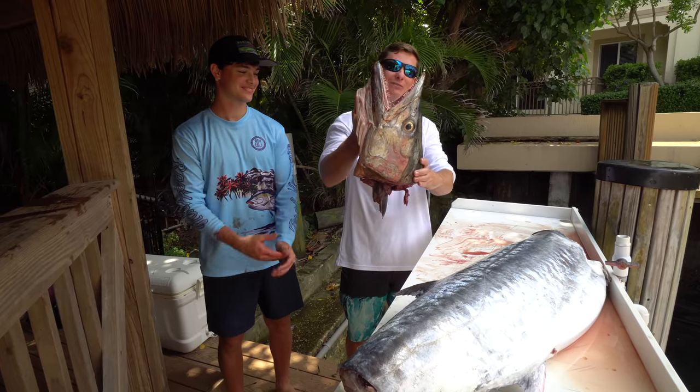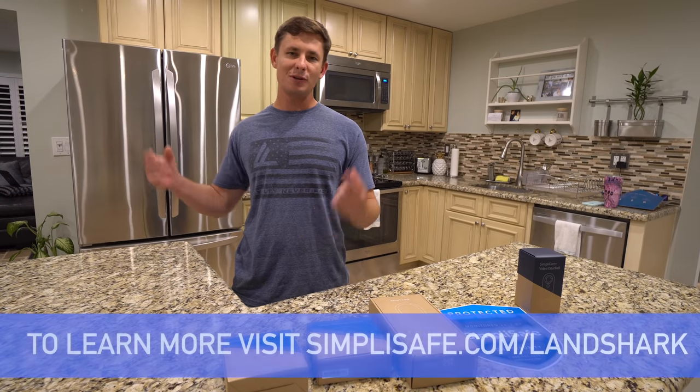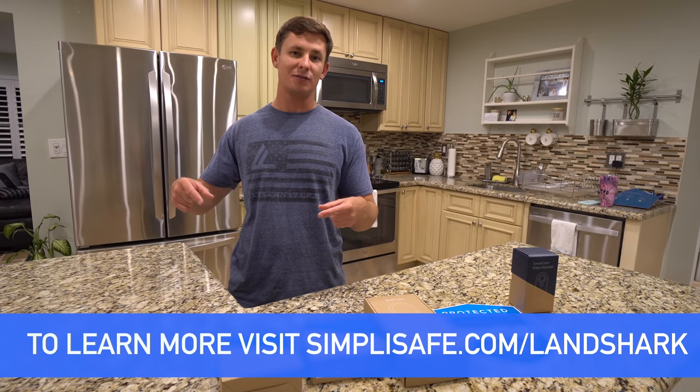What is going on guys? Victor here. Before we move on with our normal fishing video, I got to give a huge shout out to SimpliSafe for sponsoring today's video.